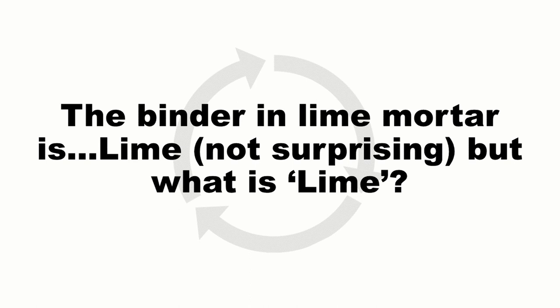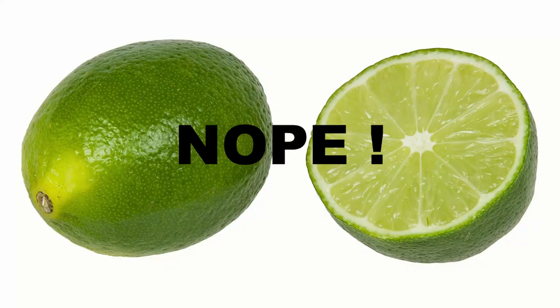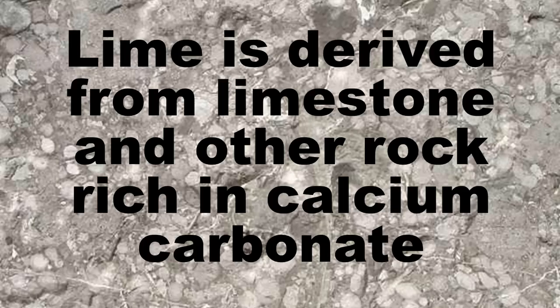But what is lime? We talk about lime and say that walls are pointed with lime mortar without really explaining what it is. It's not lime the fruit — it's a different sort of lime. The lime that we're talking about is derived from limestones and other rock which is rich in calcium carbonate.